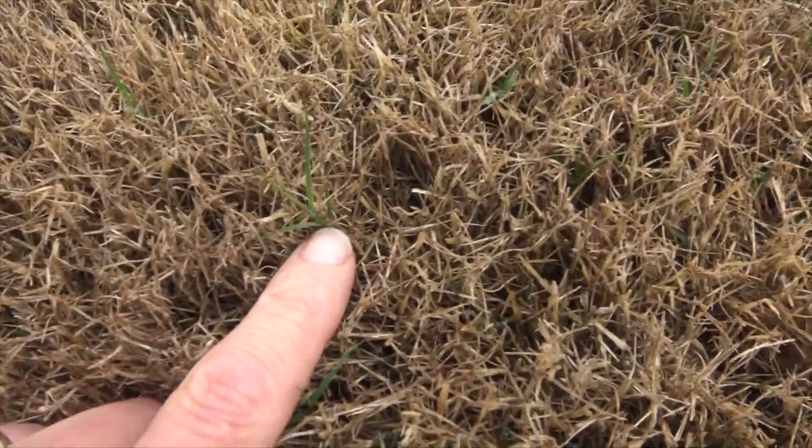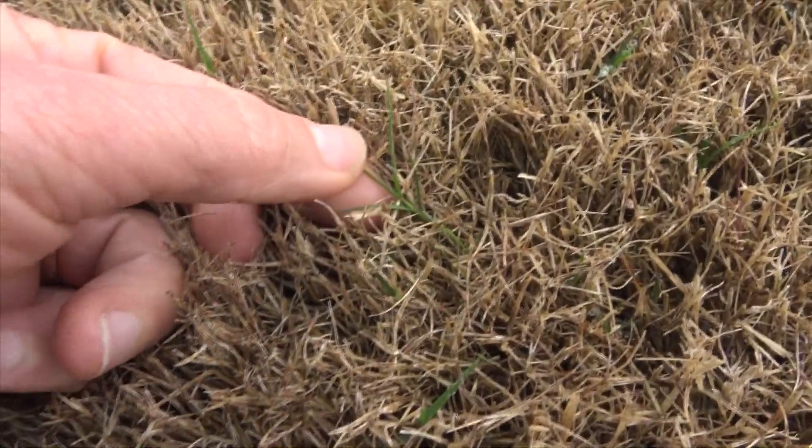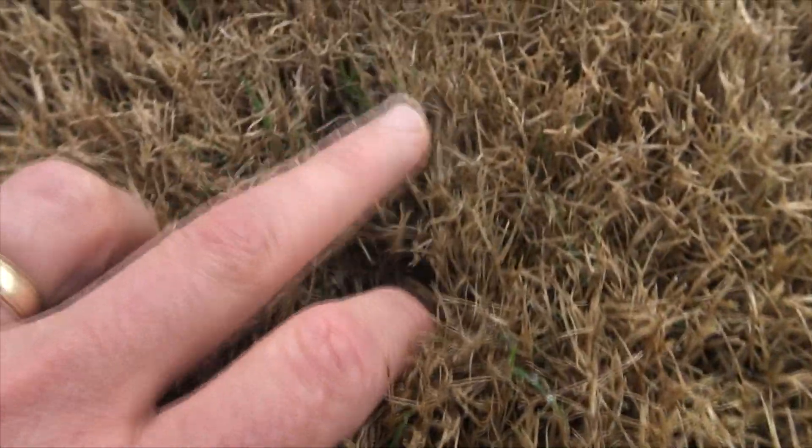Look at that right there — see that little guy? That little sprig right there is a piece of Bermuda. I've got some Bermuda starting to come up, and you can see little shoots of green right in here. We are right about March 1st, the end of February. We had a brutally cold winter — weeks and weeks of temperatures in the teens at night, which is great for killing off some of the weeds. But all of a sudden the weather turned, and as soon as we started to get some warm weather, I've got sprigs of Bermuda coming up.